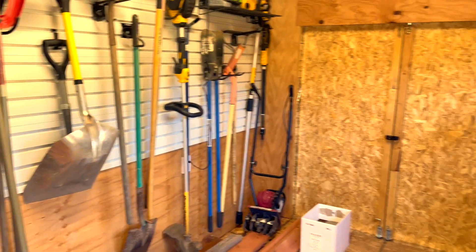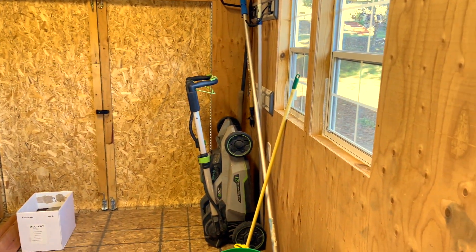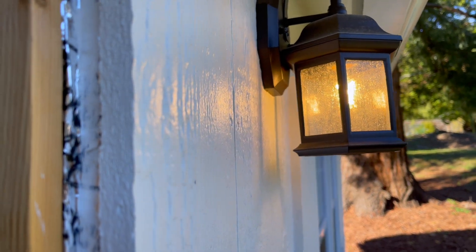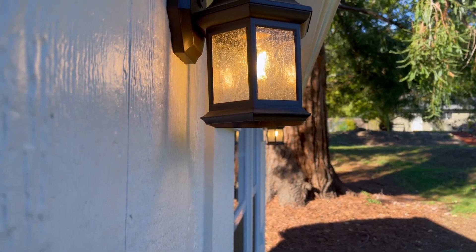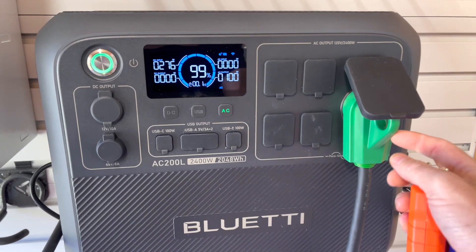That's pretty much what keeps this thing running off-grid. The next goal is to turn it into a wood shop — I'm going to build a deck off the side using the BluEtti. Take a look at the lighting: you can see how smooth it is. I'll compare it to the other unit I had and explain why I returned it.